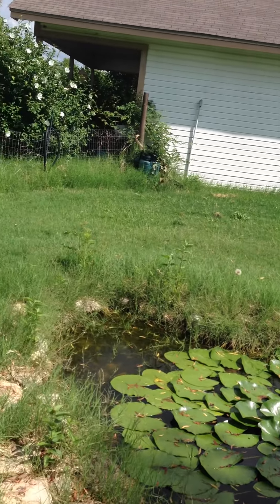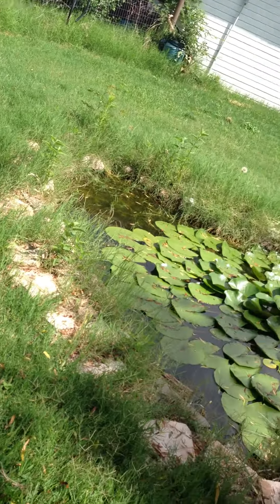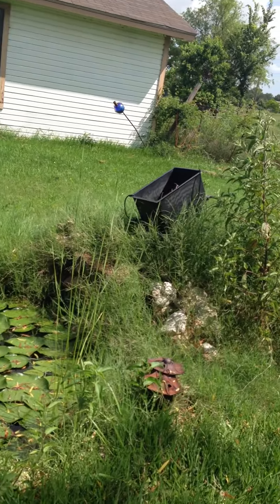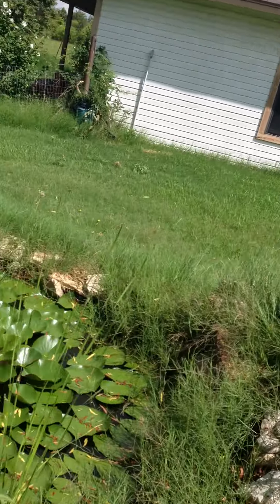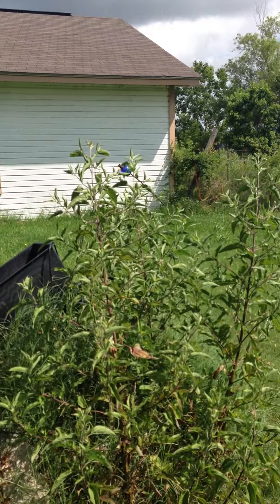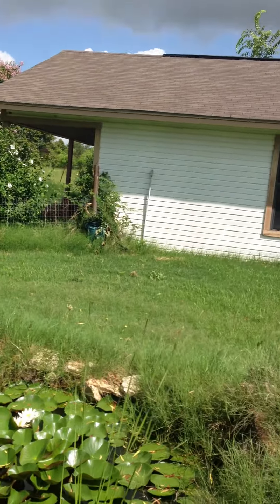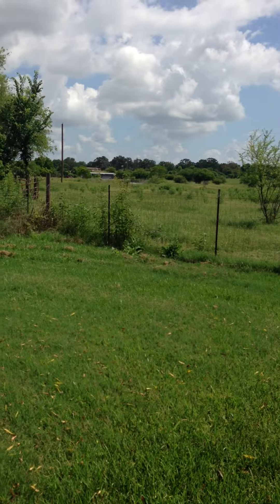This is our pond one year later. As you can see, grass has become a real problem — St. Augustine and Bermuda grass — and it simply will not stay out of the pond. So we're going to be doing some landscaping to make it more difficult for grass to get in. We're going to take out all of the grass from the pond to the garage and back to the fence.